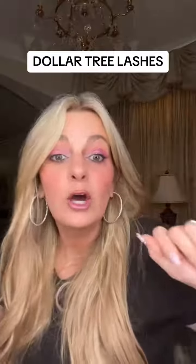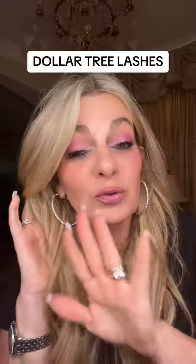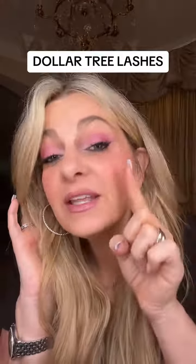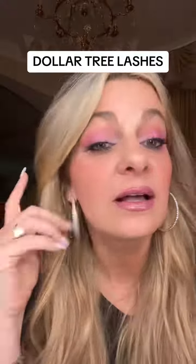I might — oh my god — I might actually be able to do this. We may have had a little bit of a breakthrough. They're not perfect but this is the closest I've ever come to getting lashes on and getting that glam.